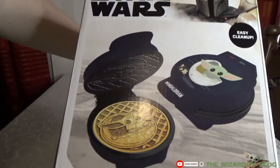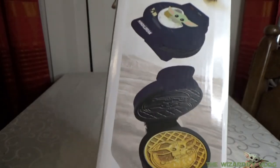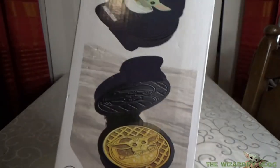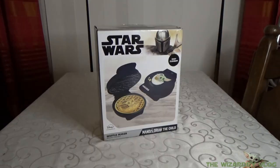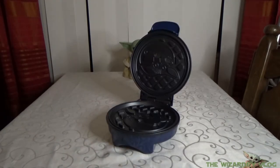So this design, this is how our waffles are going to look like. This is the package. It's easy to clean and easy to use. I'm going to show you how it looks like out of the box, and now we need some ingredients.